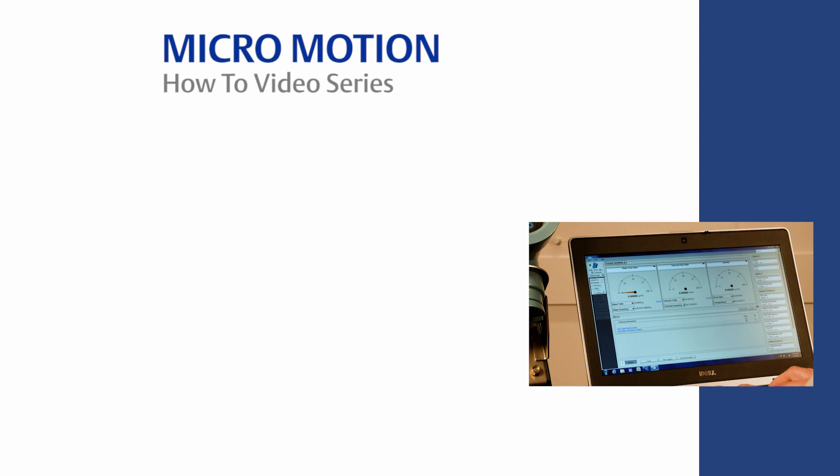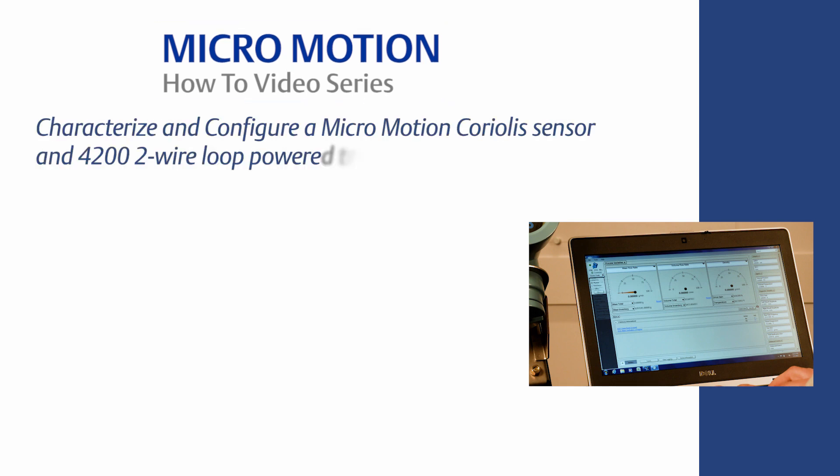Welcome to the MicroMotion how-to video series. In this video we will cover how to characterize and configure a MicroMotion Coriolis sensor and 4200 two-wire loop powered transmitter using ProLink software.